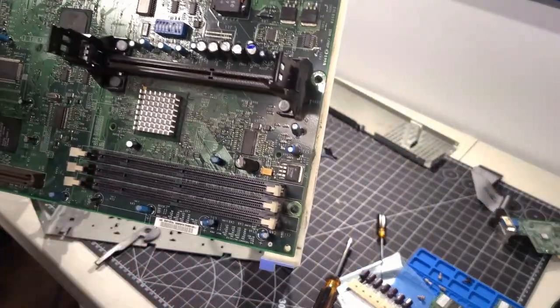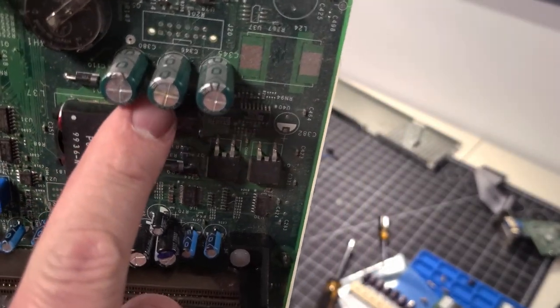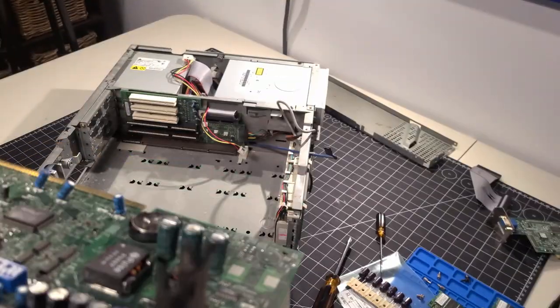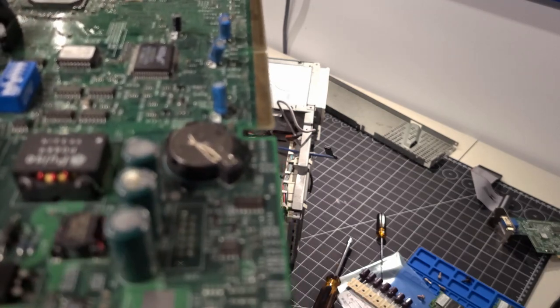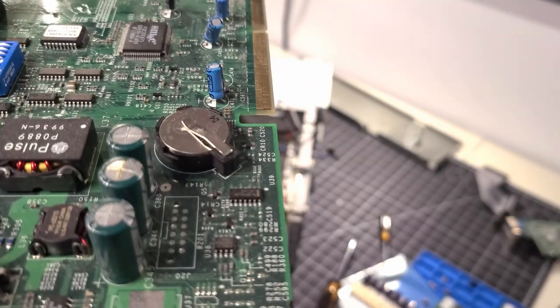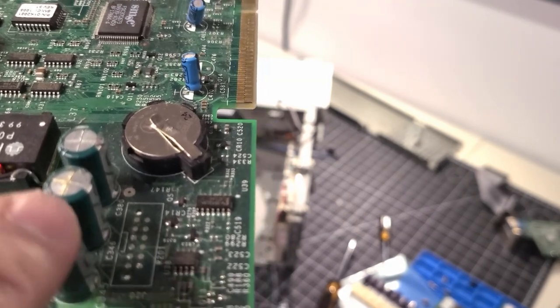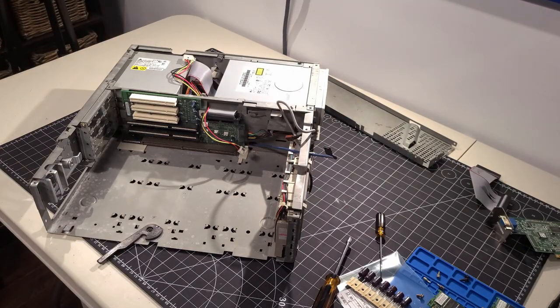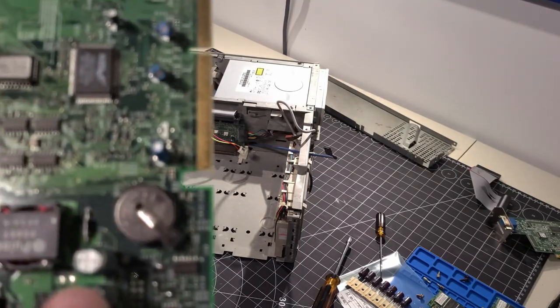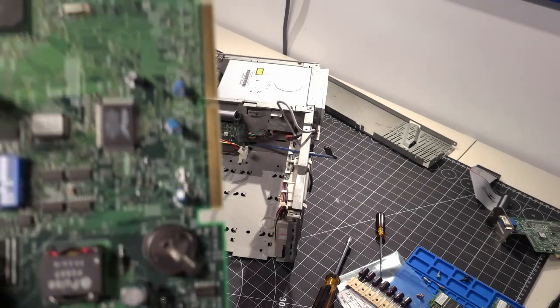Here is where I was referring to as the bad caps. The cap itself is bulging a bit right on top, and the one next to it seems raised as well. We're going to go ahead and remove those from the board. While I'm at it, I'm going to clean up the board and dust it off, because there's quite a bit of gunk on it.